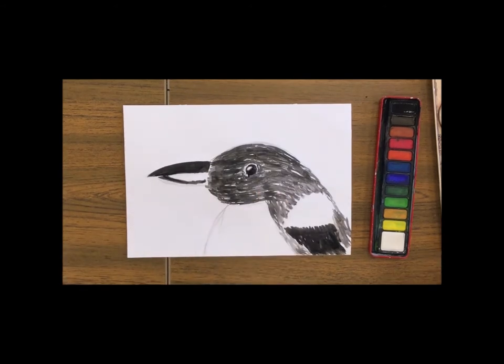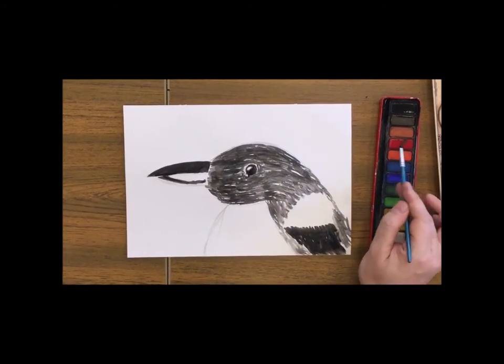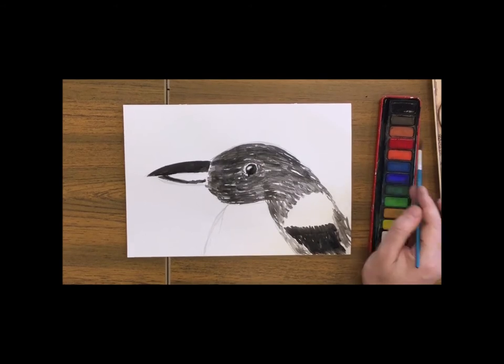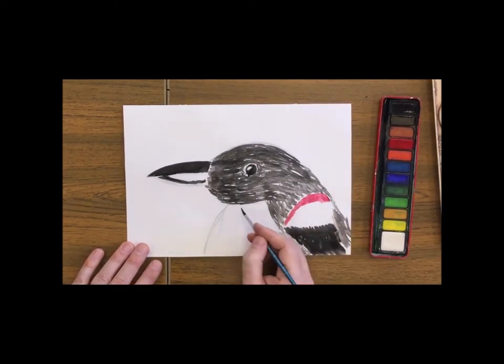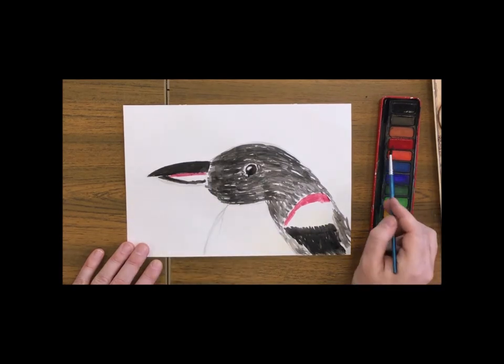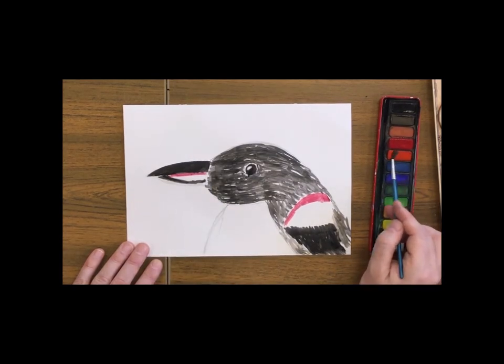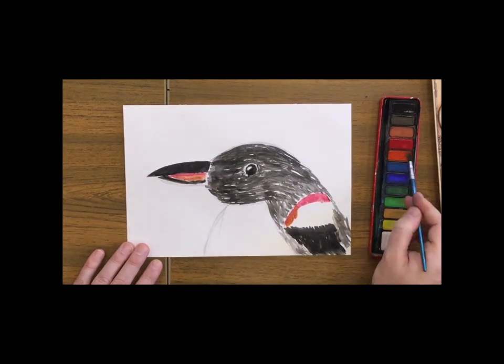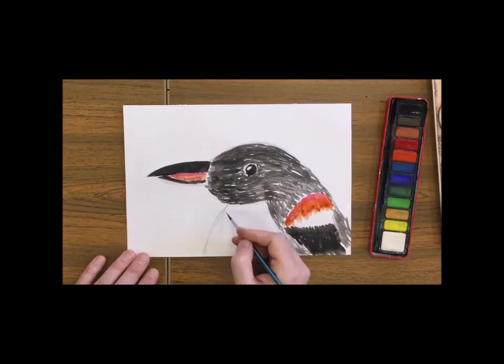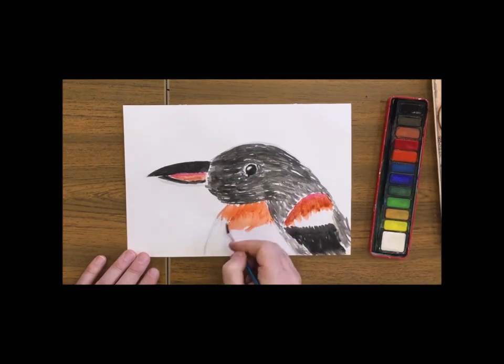Now we're going to switch colour at this point for red, orange and yellow. We want a thin stripe of red at the top of his chest and across that part of his back and his beak. And then we're going to start with a nice thick orange colour which will blend into a yellow colour, not forgetting of course the feathering effect using short brush strokes.